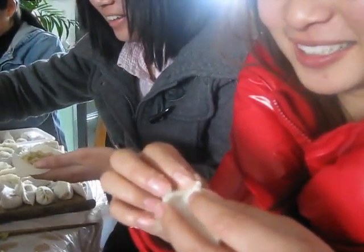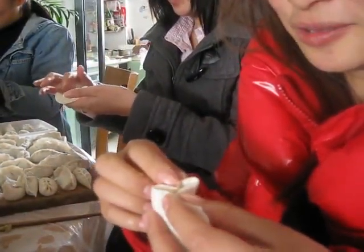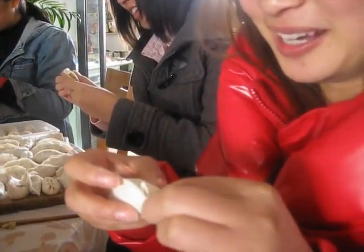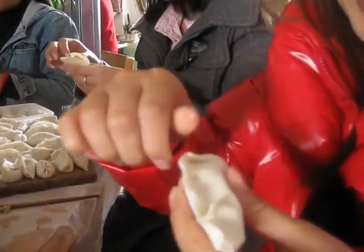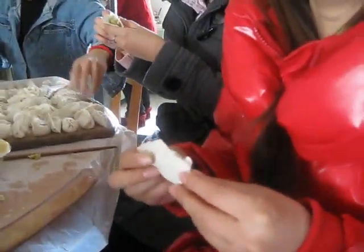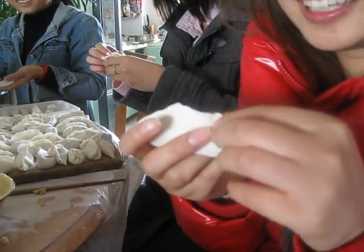Of course, it's very easy. Let me see. First, stick the middle and then the two sides. The most important is to stick tightly. You can do this from this side to this side three times, so it's very tight. So that in the boiling water, it's not easy to break.